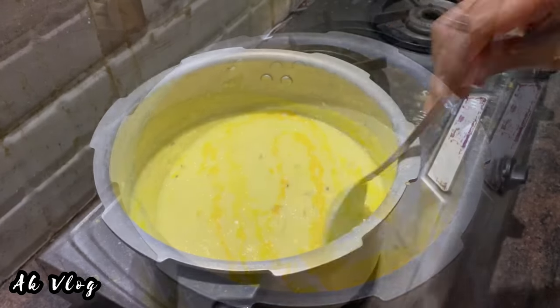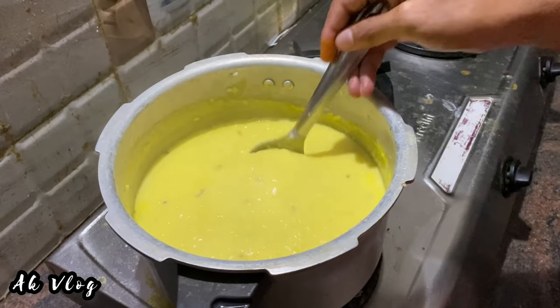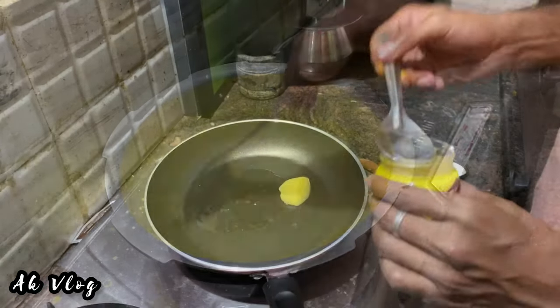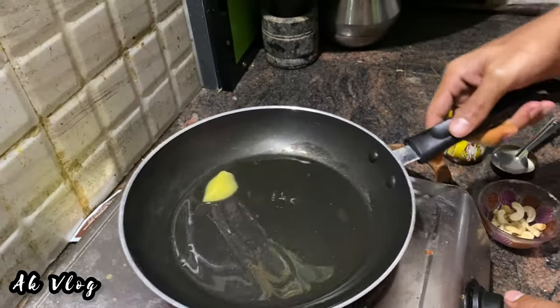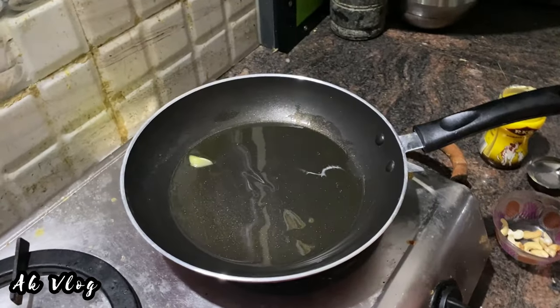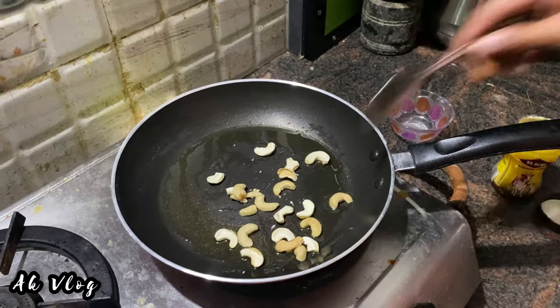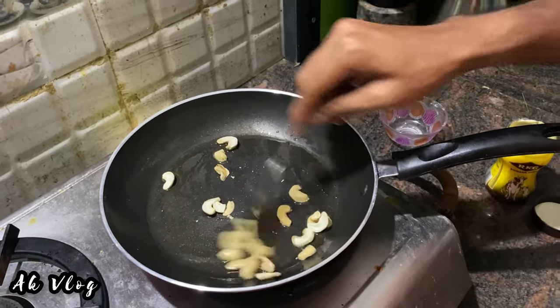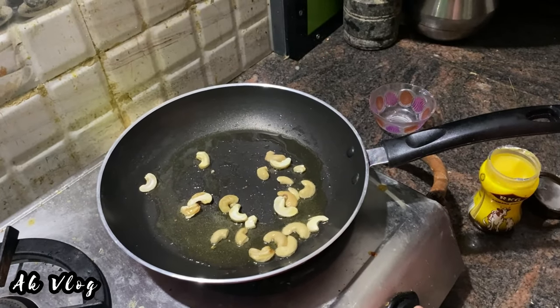It is very colorful. It is very nice to see the other side. It is a nice pan.